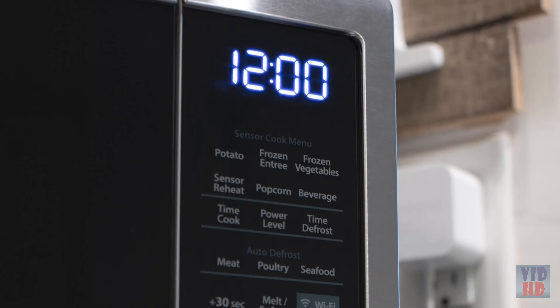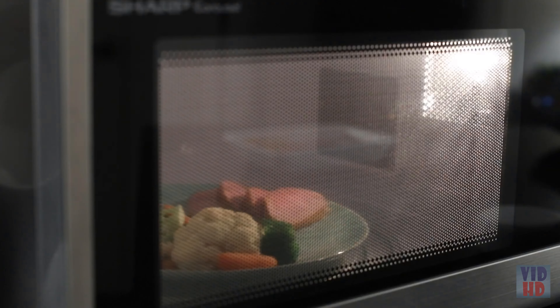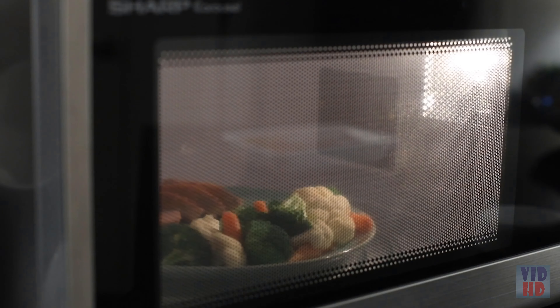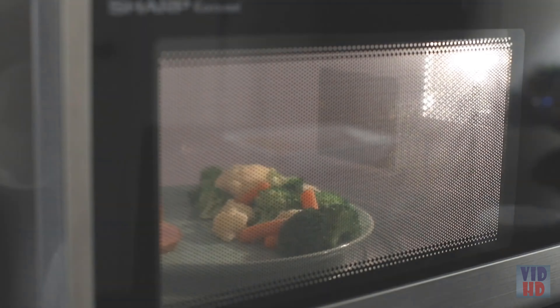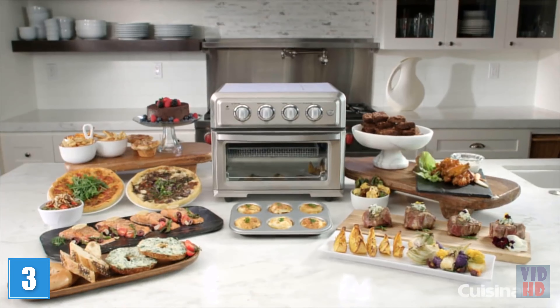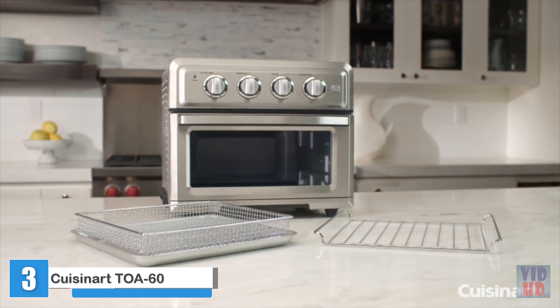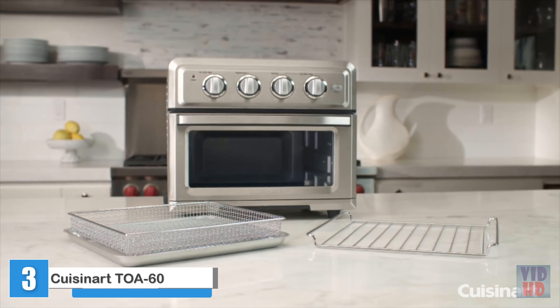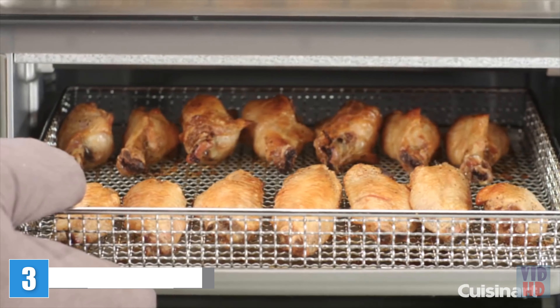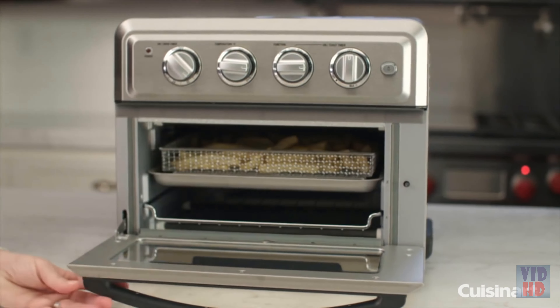Just ask Alexa: "Microwave Classic Popcorn," then sit back and enjoy the light and fluffy popcorn with the delicious buttery flavor of Orville Redenbacher's Gourmet Popping Corn. When paired with a compatible Echo device, your Amazon Smart Oven allows for voice-controlled cooking with Alexa, with over 70 convenient and simple voice commands.